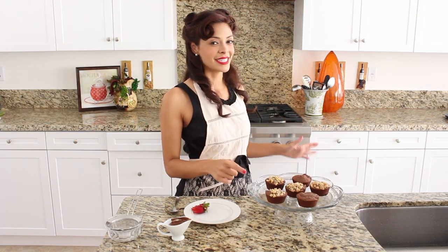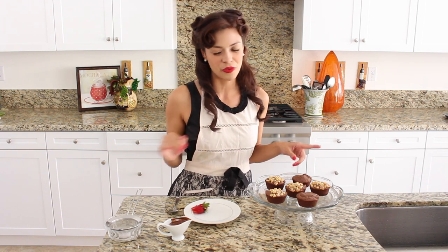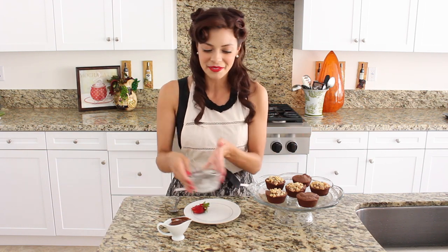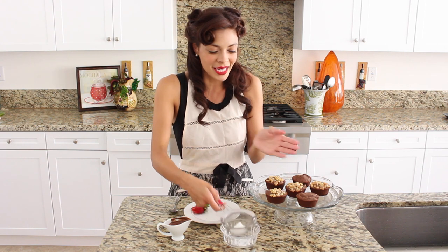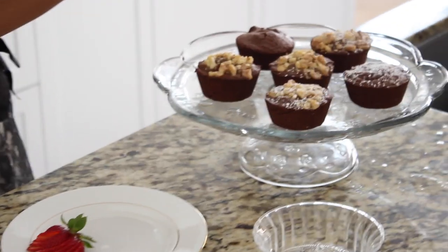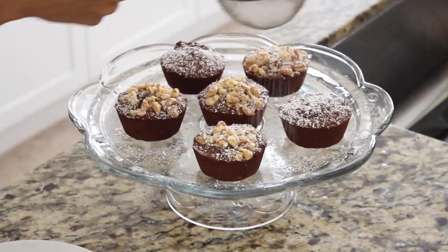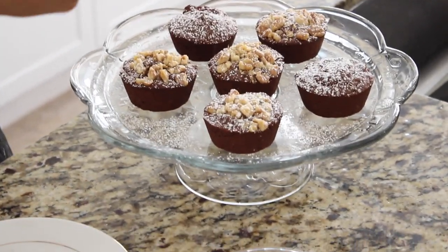We're almost done. I just took our chocolate hazelnut bites out of the oven. I put them out to cool for about 10 minutes, and now here they are — tempting as ever. So the last of the 5 ingredients on this beautiful fix here is my powdered sugar. We are almost to bliss as I sprinkle this across the top. Lovely as ever.